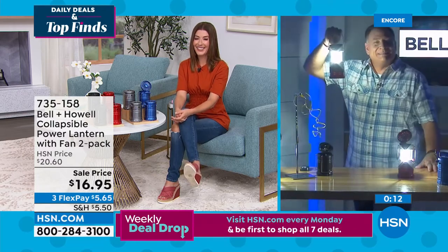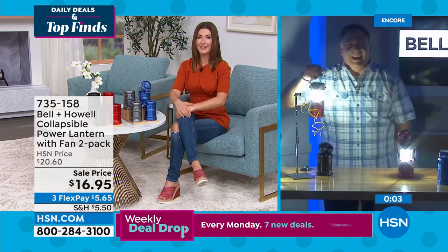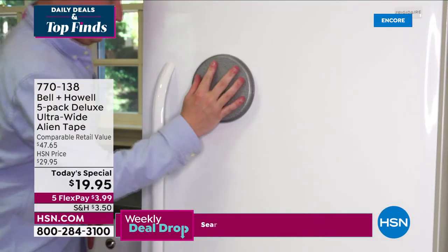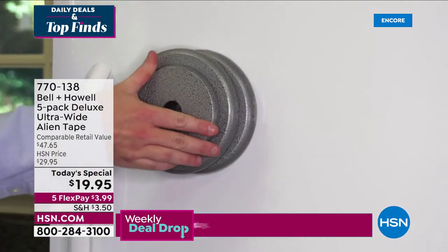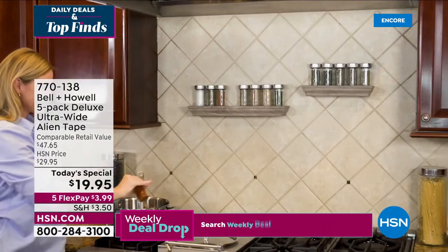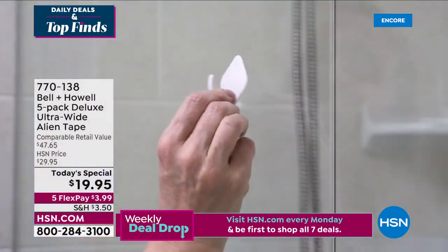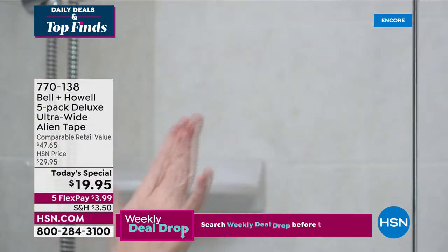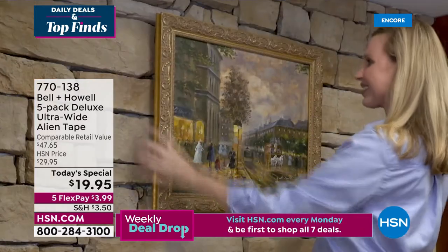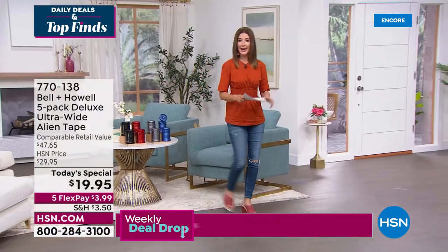Lou, thank you so much for all the nifty ways to use Alien Tape tonight. Lou will be here in the morning lifting cinder blocks all day. About 4,000 of you have picked up our Today's Special from Bell and Howell. And did you see this really cool tape — Alien Tape? It's reusable, washable, extra wide, five-pack. Now you can hang everything on glass, tile, mirrors, stainless steel, brick, and wood outdoors. If you don't have Alien Tape you're not getting those chores done. The extra-wide version is completely exclusive to HSN.